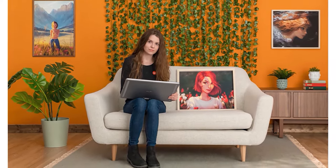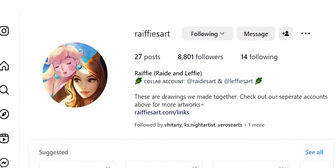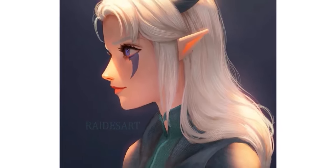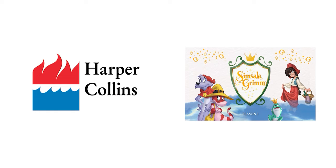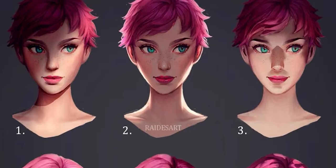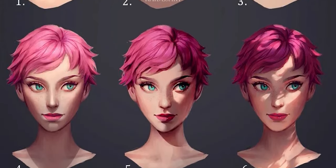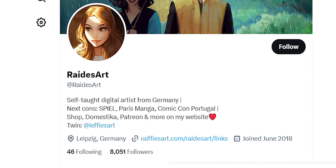Raid is a self-taught professional illustrator from Germany, and interestingly she also works in collaboration with her twin sister Leffy, who is also an incredible illustrator. Raid's work is focused mostly on character portraits, and she has worked with Harper Collins as well as created storyboards for the German animated show Simsala Grimm. If you think you haven't seen Raid's art before, she created that legendary lighting chart you've definitely seen on Pinterest. Her beautifully stylized work has garnered her over 429,000 followers on Instagram and over 8,000 on Twitter.